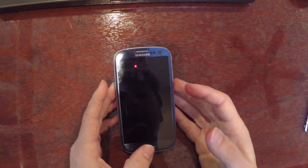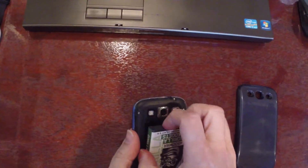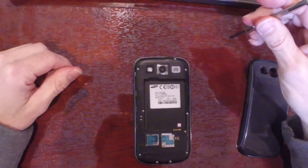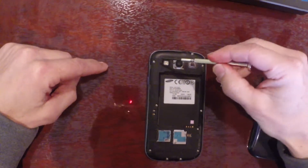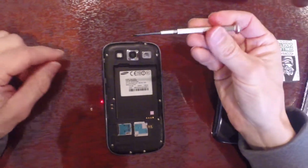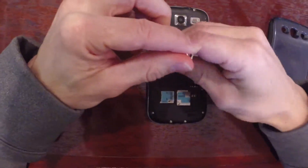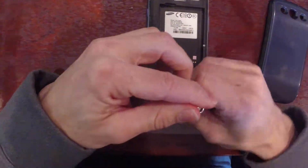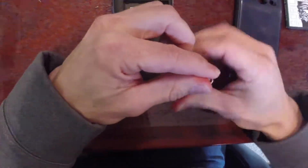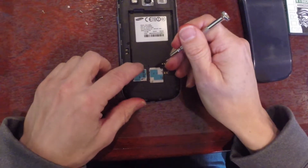So to get started, we take our Galaxy S3 and we have to pull off the back cover, pull out the battery. And now we're going to pull off some of the Phillips head screws that you see in the back here. I have a small jeweler's Phillips head screwdriver, so we're going to pull these off. Then we've got to pull out the SIM card and the SD card.